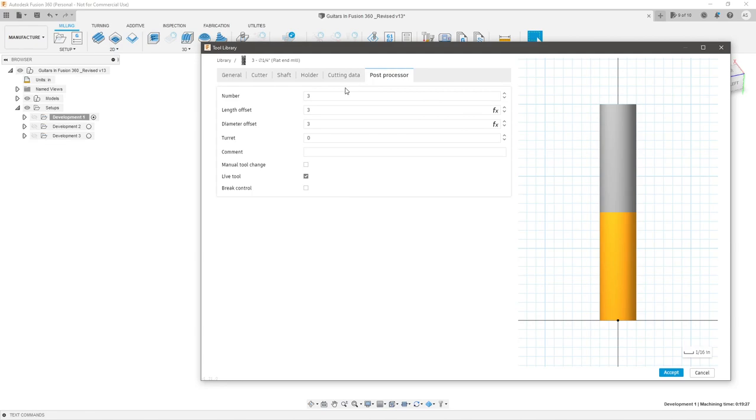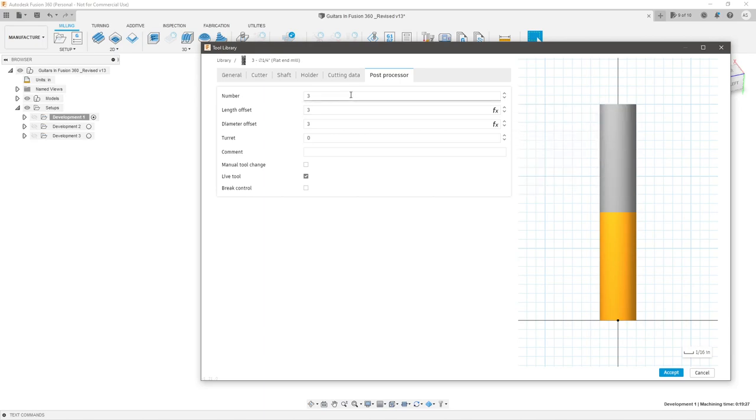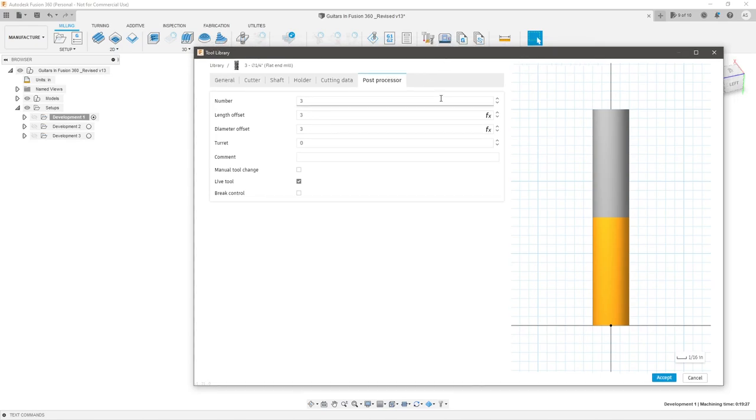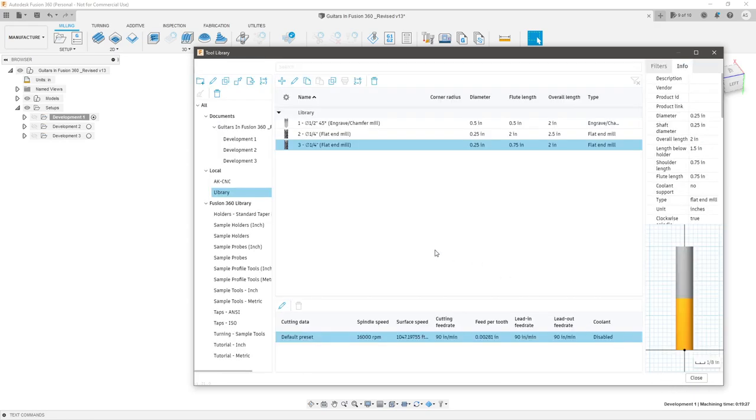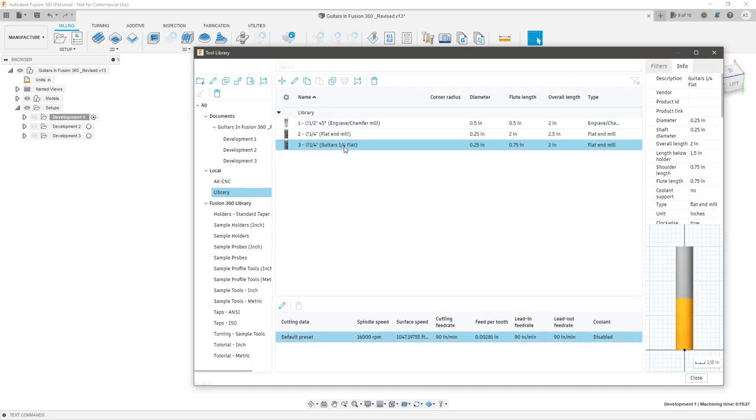In post processor you can give it extra constraints like how much tool will be sticking out, and what the tool number is — useful if you have an automatic tool changer. In our case we don't really care. Hit accept, and I'm going to rename that to 'Guitars Quarter Inch Flat' so it differentiates from the ones already in the library. Then we'll quickly do our eighth-inch ones as well.